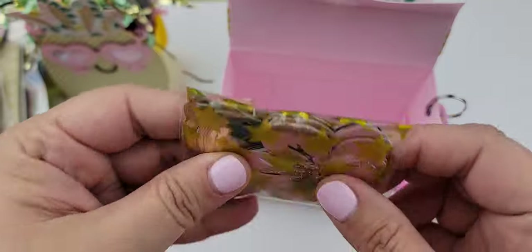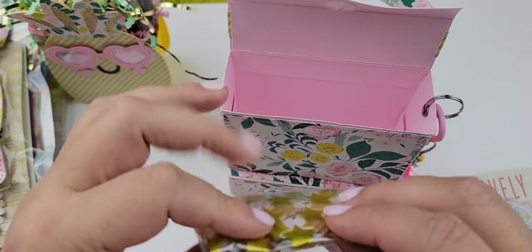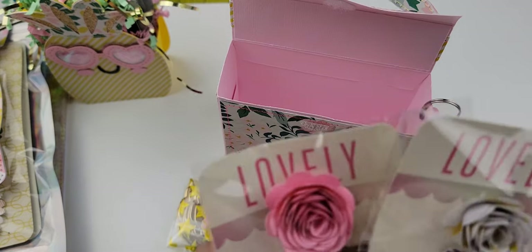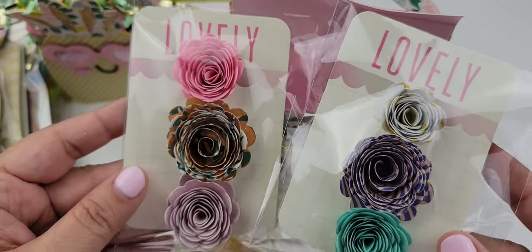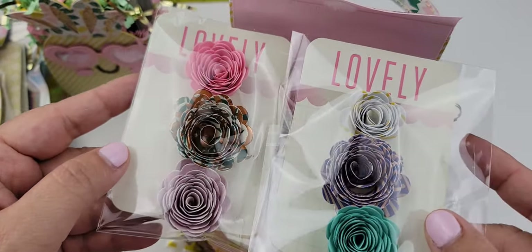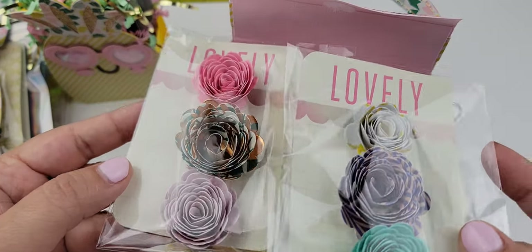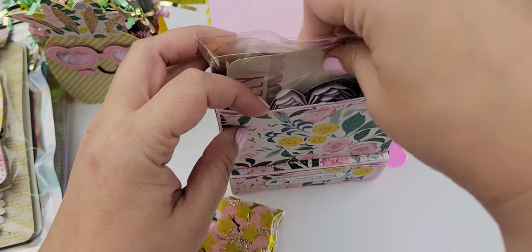In here I have some flowers and some die cuts. This die is from Hobby Lobby — I think it's a Sizzix die. Then I have these rolled flowers. I just used some Project Life cards and some double-sided tape and stuck those on there, so those are going to go tucked away in here.